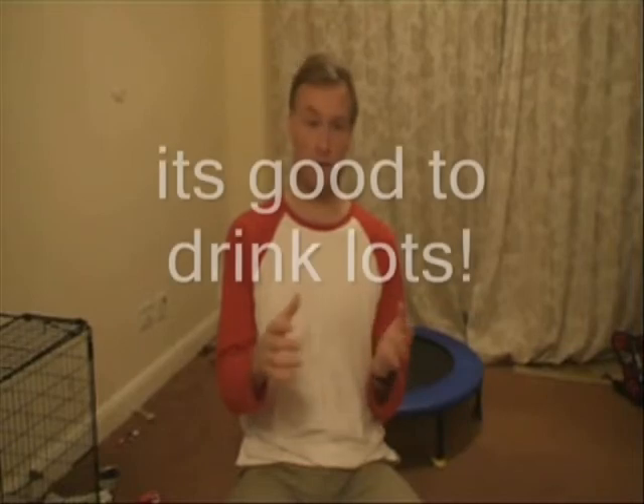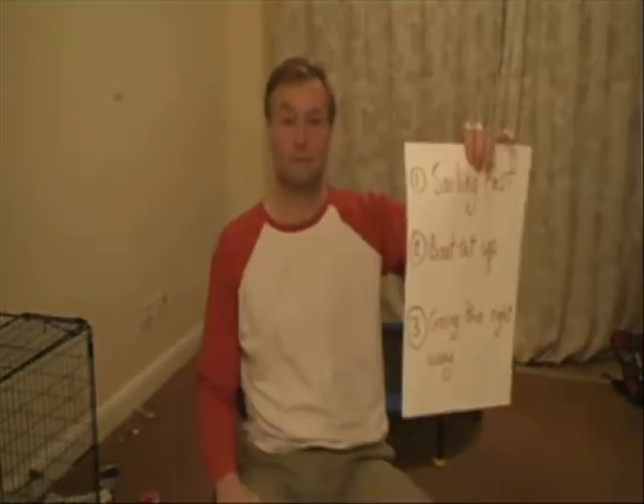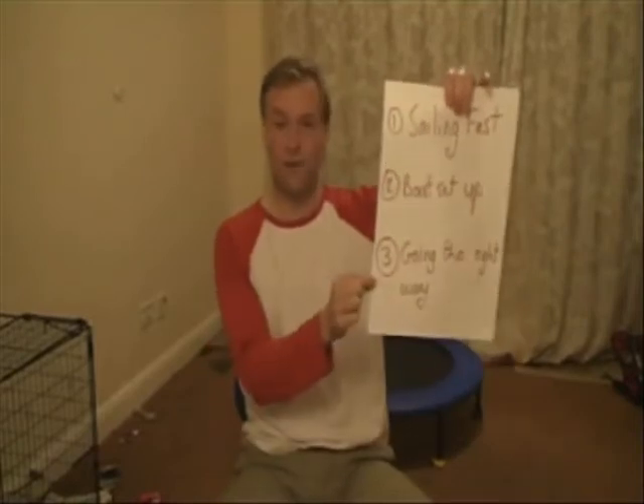My setup also involves having enough food and water in the boat. We drink plenty on the boat — I see other people get dehydrated, and I think it's really important not to let that happen. Number three: going the right way.